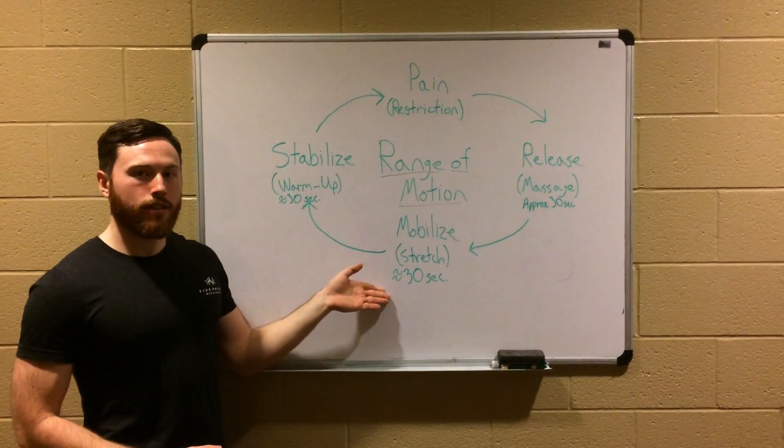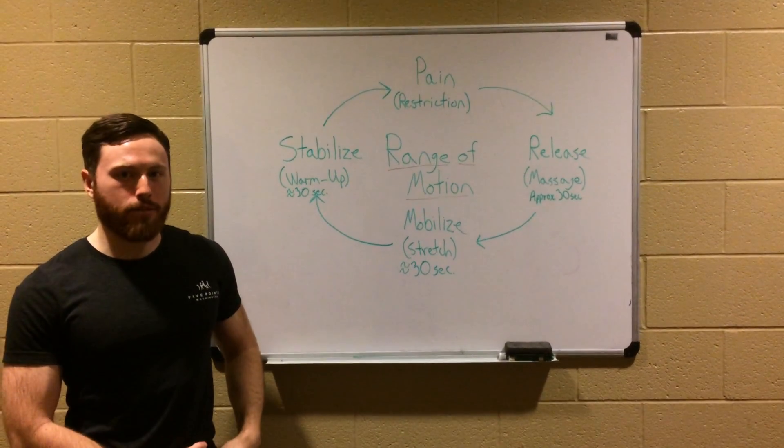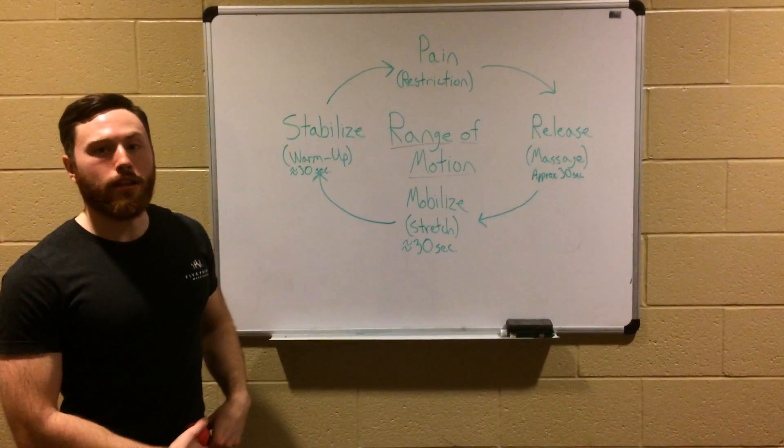After that, we have to stretch that restrictive point out so that our nervous system can get used to being in that position — get a little bit of mobility in there.